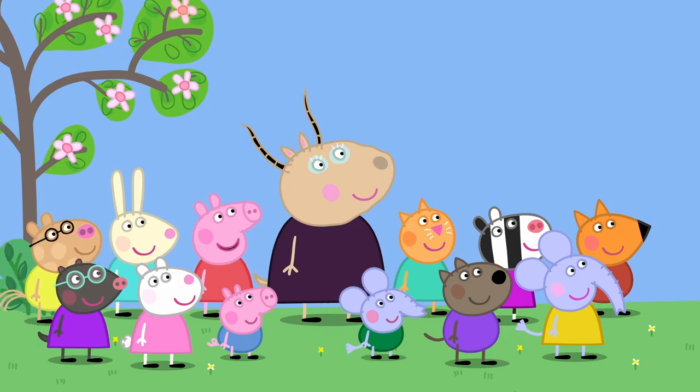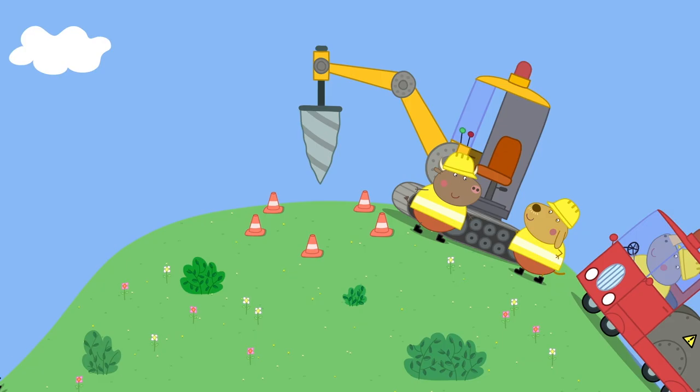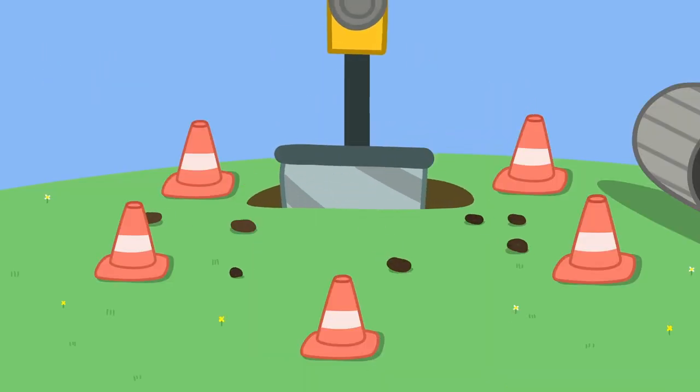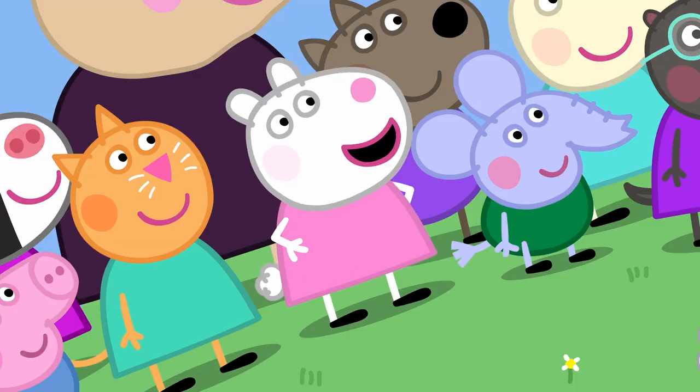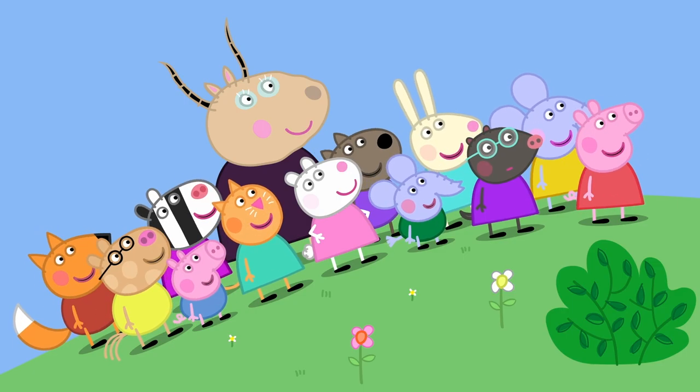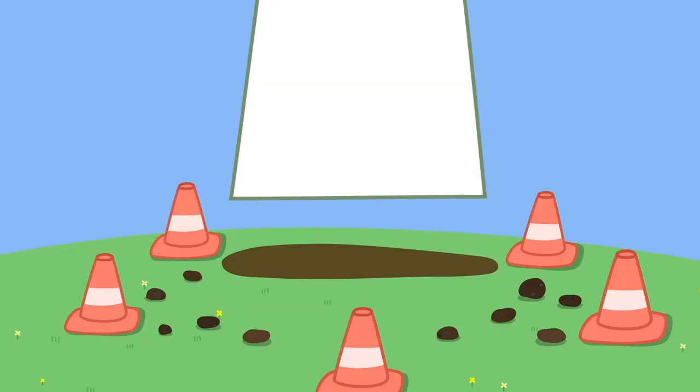Madam Gazelle, what is Mr. Bull building? I don't know, Peppa. Let's watch and see if we can guess. Mr. Bull has a big drill. He's digging a big hole. He's making a swimming pool! A swimming pool! Hooray! No, that's not a swimming pool.